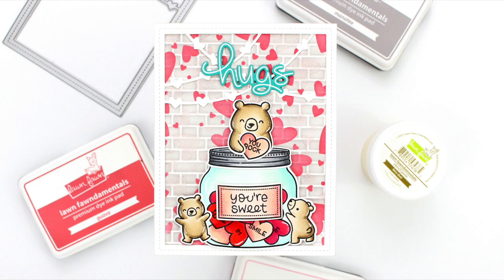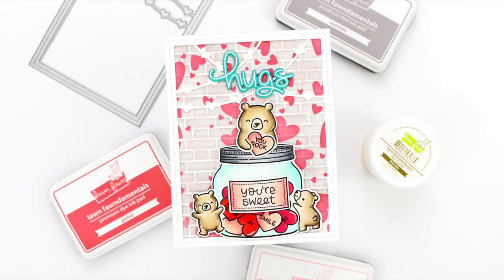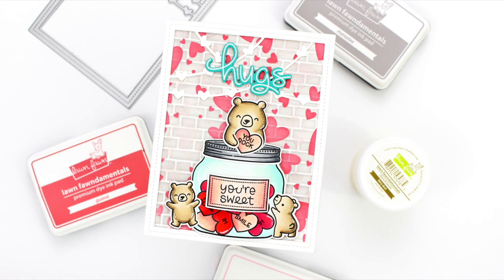Hi everyone, this is Mindy for Lawn Fawn. My card project for you today is following along with the theme 'lots of hearts,' so that is what I'm including in my card project today.